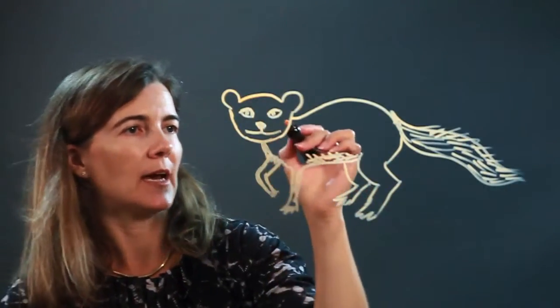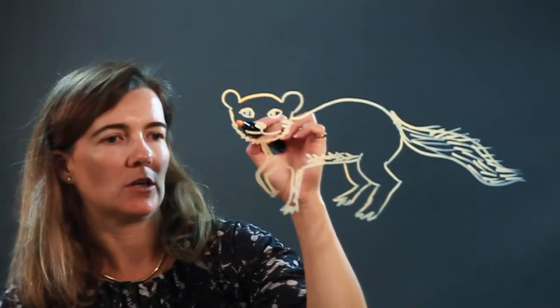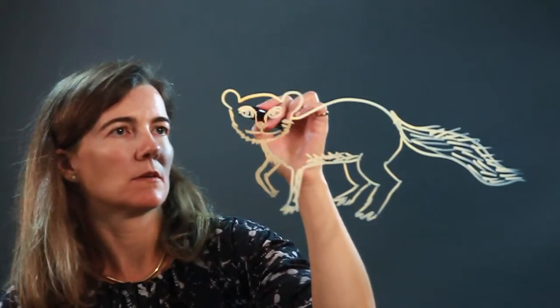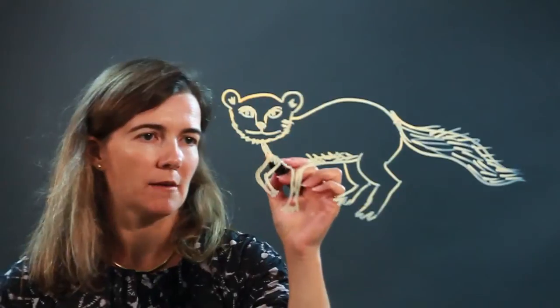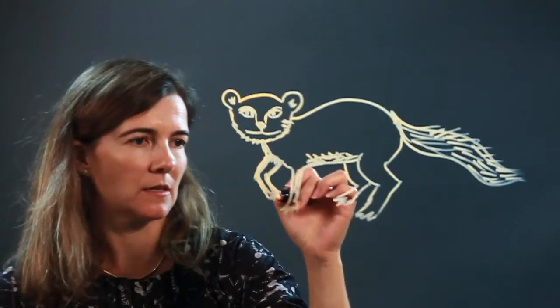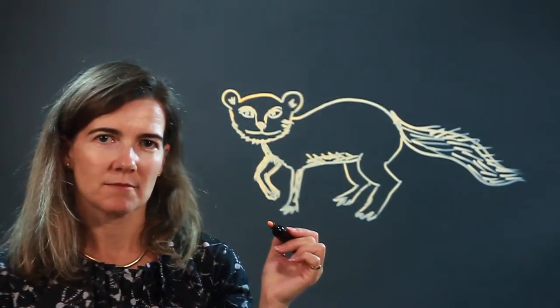We can even add some fur here — let's make his face a little furrier. You can bring lines up from the nose, give him some eyebrows. I'm going to make this a little bit larger to match with the rest of his legs. There is a mongoose. Enjoy.